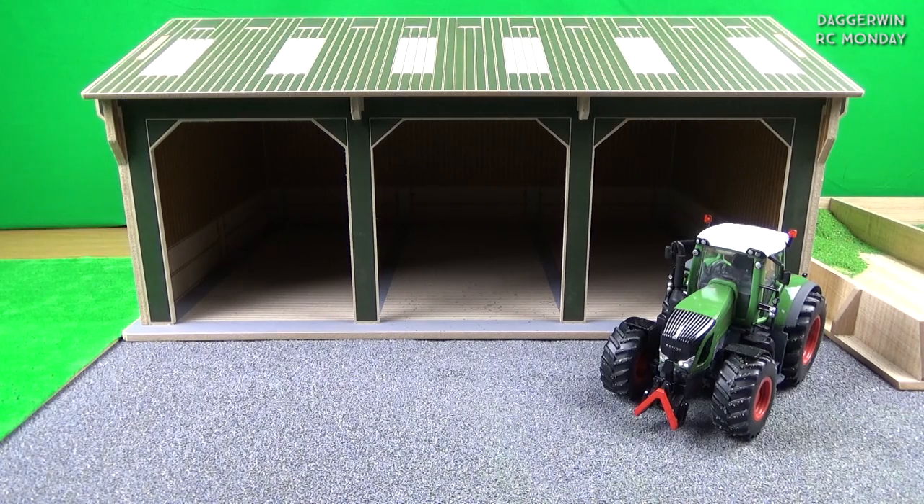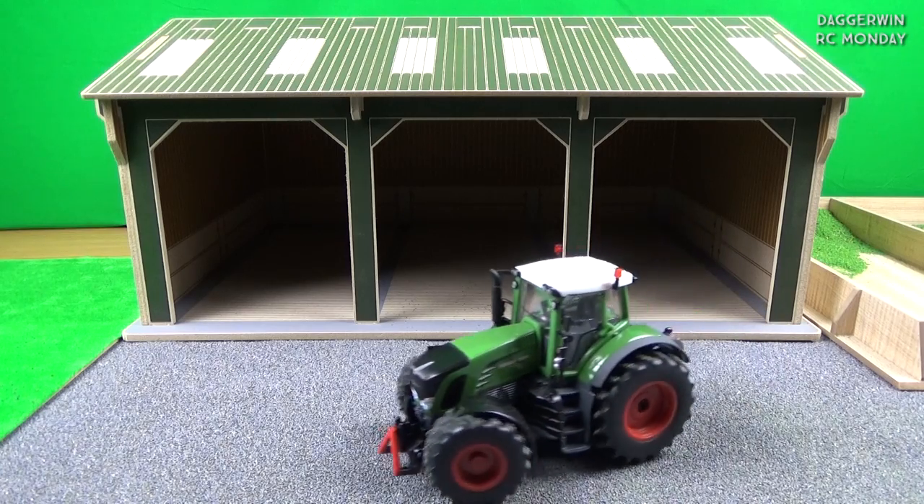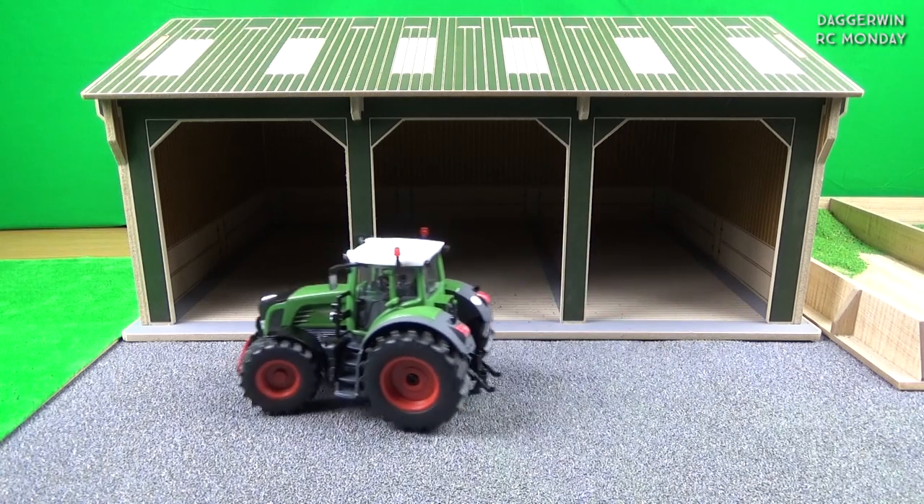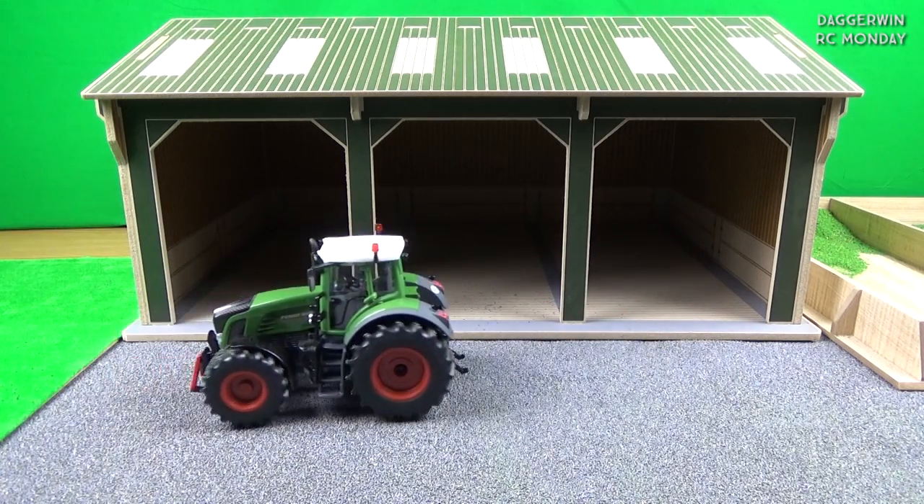We need to find a job for this tractor. In two weeks' time on the next RC Monday, I'll get a Siku Control tipping trailer and we'll also use the John Deere 7R series with the front loader, and probably load up some silage from the pit just to the right of the shed. There isn't really much in there so I'll probably buy some more — load up some trailers and tip them again into the next silage pit along. The only downside is I don't really have much to do with these tractors day to day.